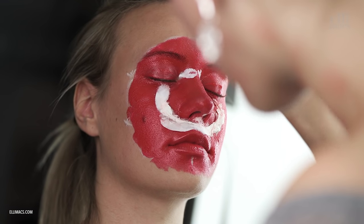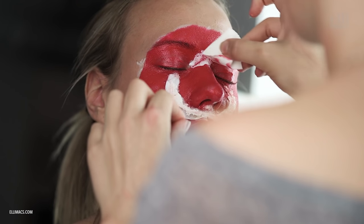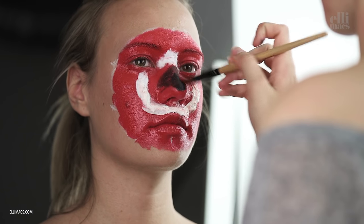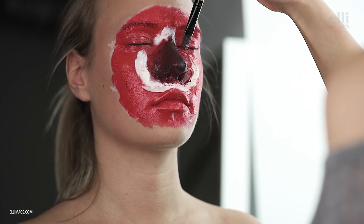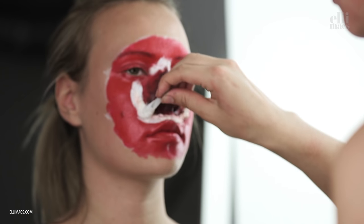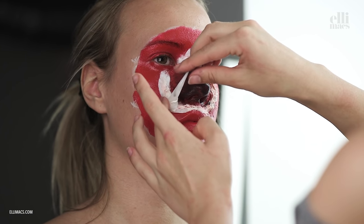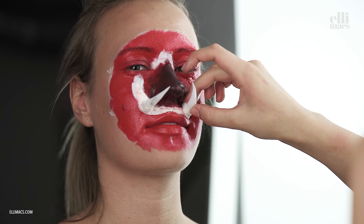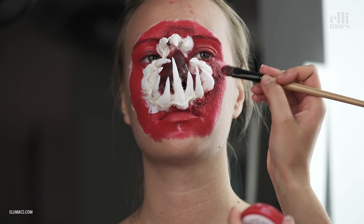Don't get latex in your eyes. Then go in with black — that's the middle of the mouth. It needs to be black and fade out towards the red. Then we begin attaching teeth to the inner teeth circle. Ellie is adding some cotton to the base of the teeth to make them easier to attach, and puts them in place with latex. This might take a while. Then we head on to paint some fake gum on the teeth.